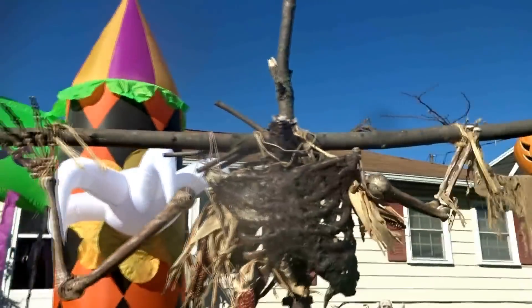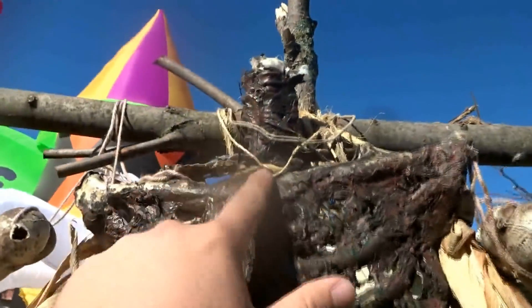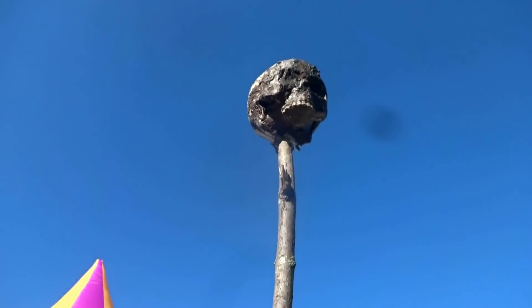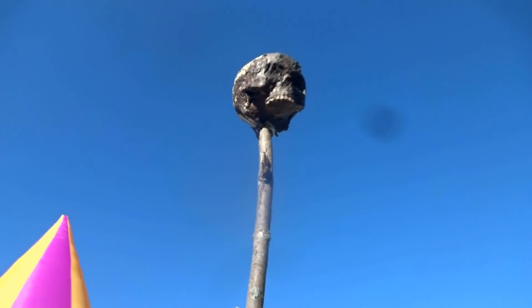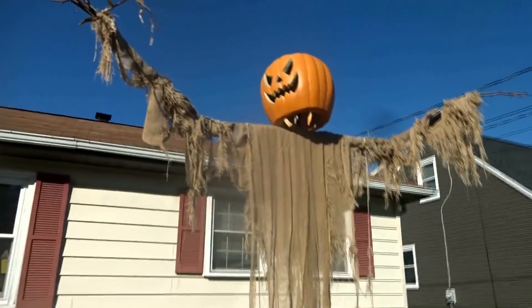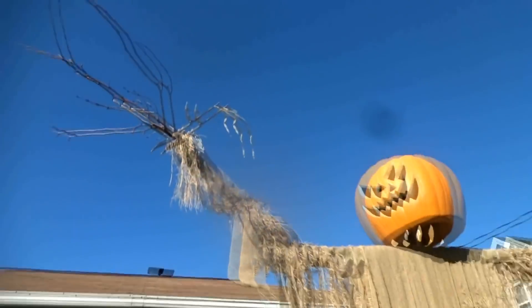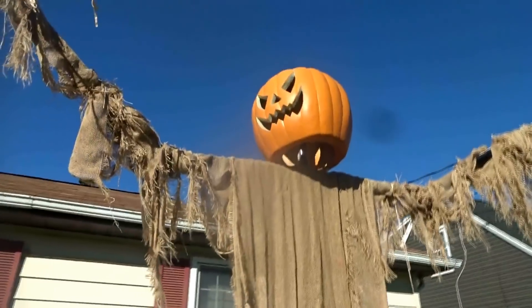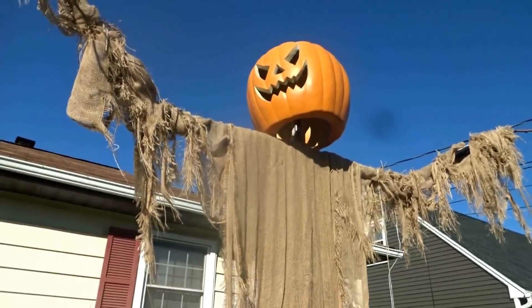Next up, we've got this scarecrow here. I did have a little problem with it over the winter — the head snapped off. But just to make a quick alteration, I decided to stab it into the top of the cross. Quick fix. I'm sure you remember the 12-foot scarecrow that I put up last year. Still in the middle of working on this — got to get the corn stalks for the hands, then the corn stalks to wrap around the base of it, and then a couple of leaves to put around the neck, kind of like an ascot.